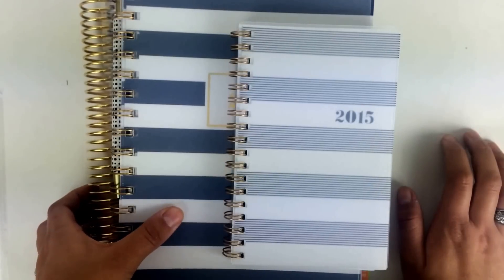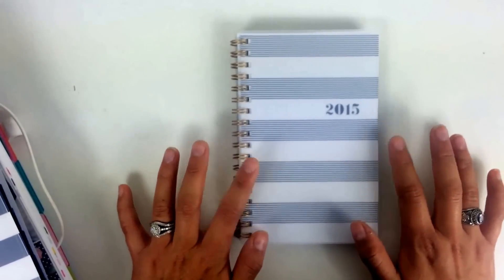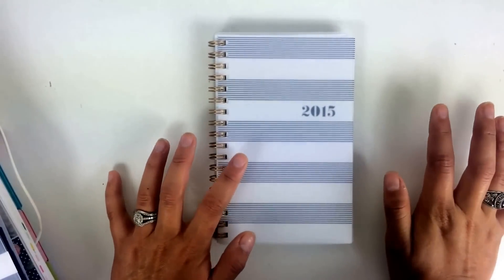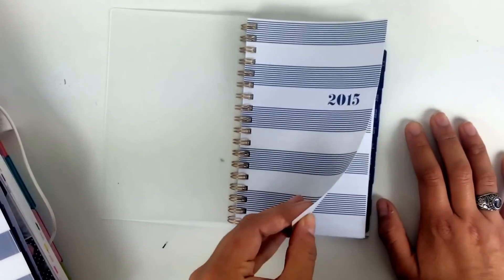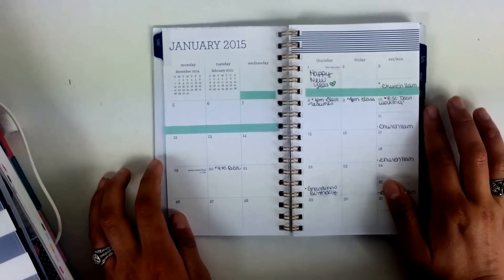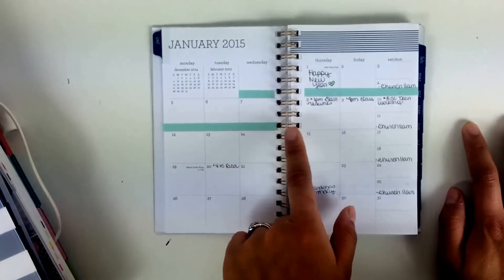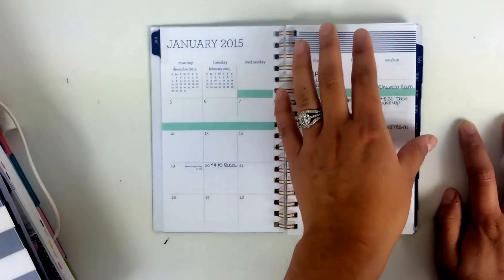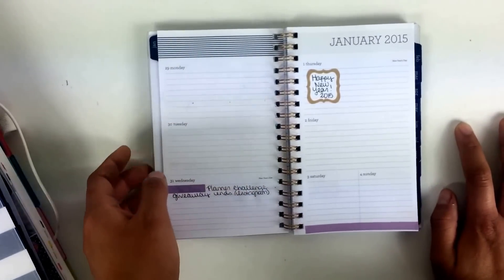We're going to start off first with my smallest planner. This is a Sugar Paper LA planner from Target - they come out with these limited edition ones every quarter. I'm sure you've seen these before if you watch my other videos or pretty much any planner video on YouTube lately. When you open this planner, you see the 2015 planner page, and I've already set up a couple of things for January's month-at-a-glance. I've blocked off a couple of days that are relevant, filled in things that are already happening.